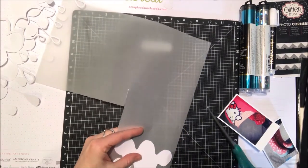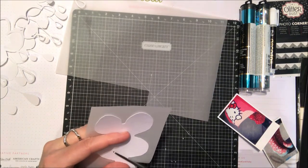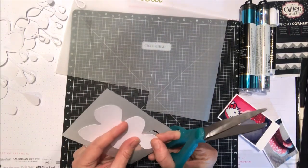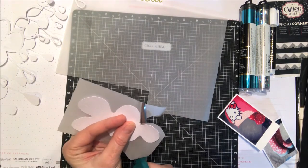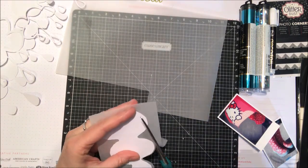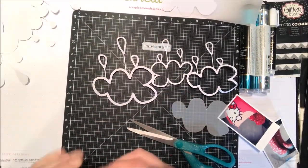I'm just going to add a little bit of vellum to the center of my cloud design, so I'm just trimming around the insides from that leftover die-cut shape. I'm just leaving a little bit of a gap around the edge of each, and I'm going to cut all three of the empty cloud shapes with those leftover pieces and add those into the metal.